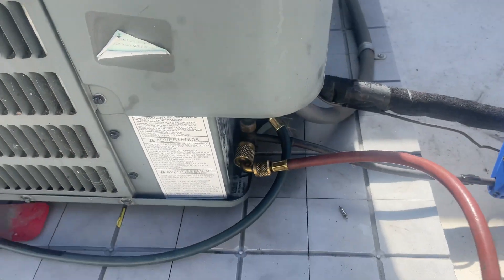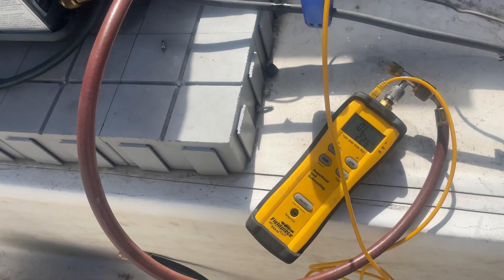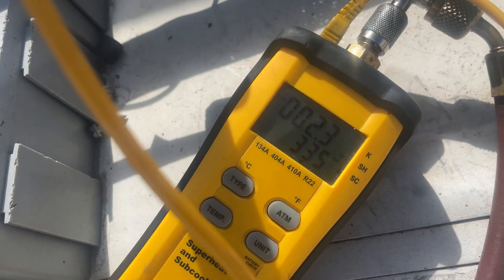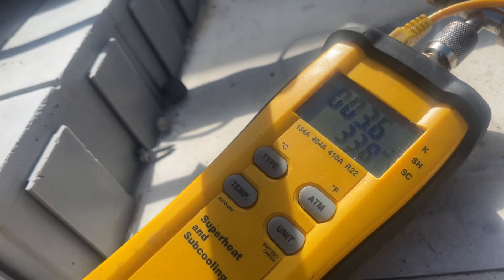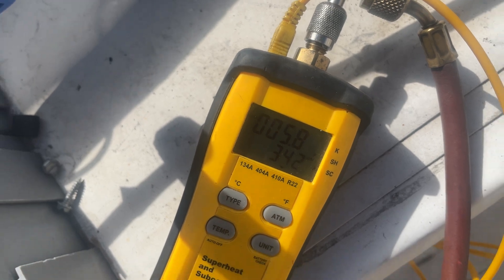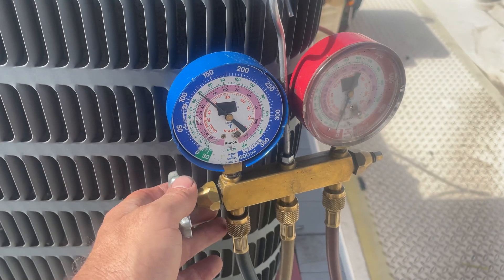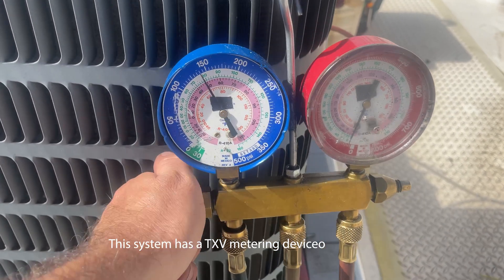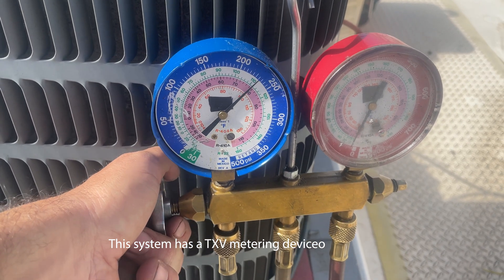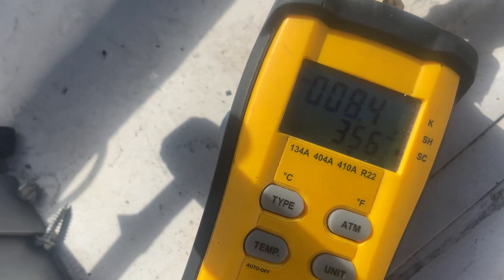I've got the suction line hooked up. If we need to add any charge, I've got my subcooling meter hooked up. Let's power this bad boy back on. I'm going to give it about five to ten minutes before I start adding any charge. Our subcooling is at six degrees — I'm just going to add a little bit and see if I can bump that up to eight or nine. At eight degrees subcool, I'm good with that.